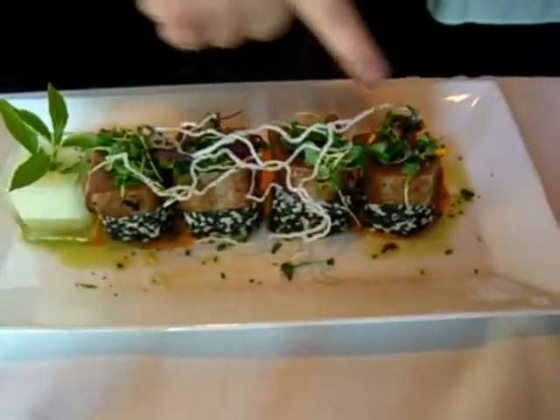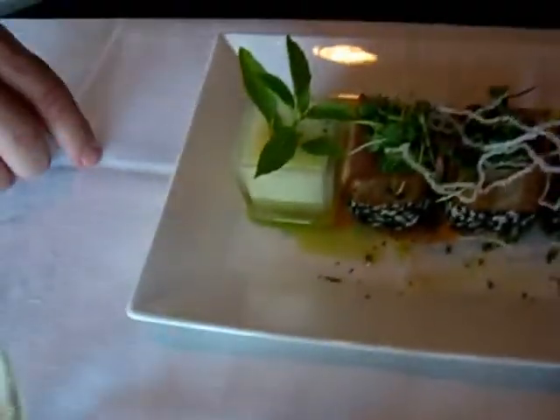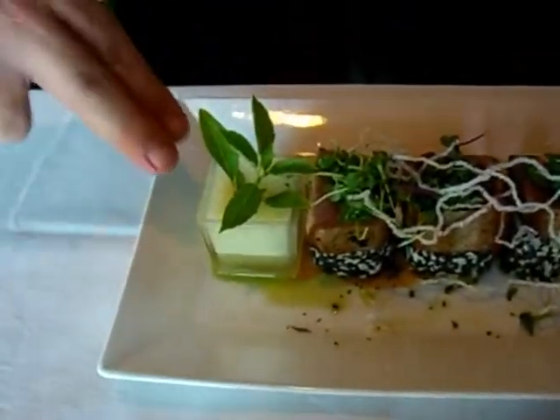This right here is the red Thai curry sauce, and it has a little bit of basil oil in here. And then right here, right next to it, this is the pineapple wasabi foam.